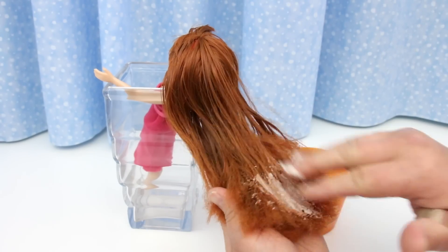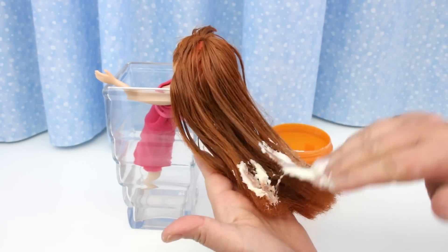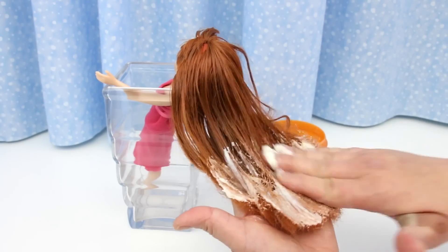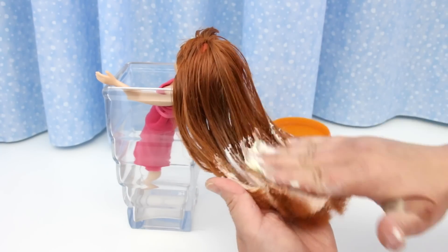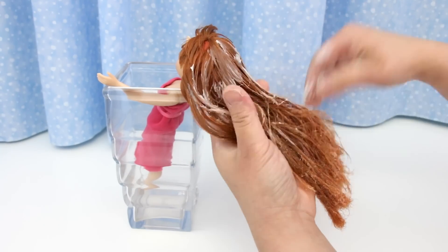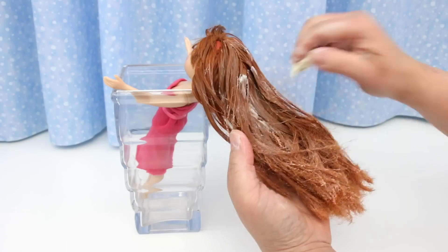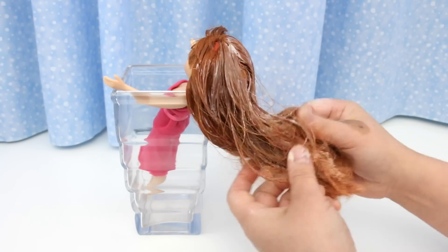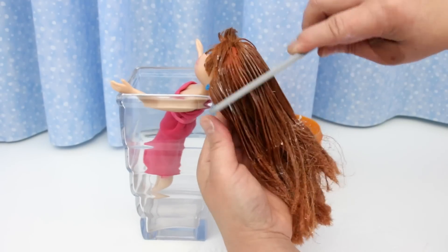This stuff is really thick. I'm only using this because I found it in the back of my bathroom closet. It's really old and rancid and there's not much left, but it's okay to use on dolls. Put it all over the hair and rub it in good. You can use any hair conditioner — the thicker the better. Rub it in good and comb it through.